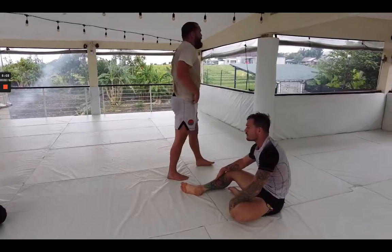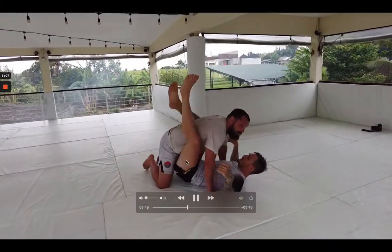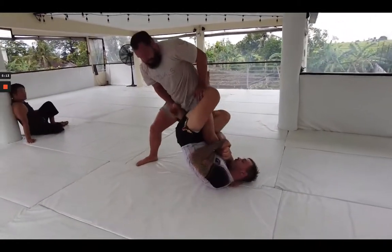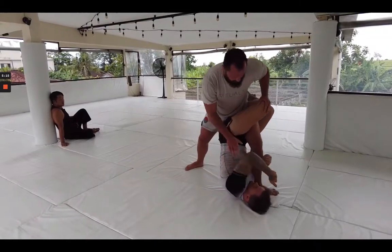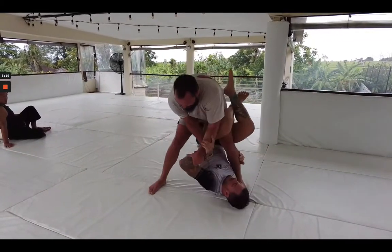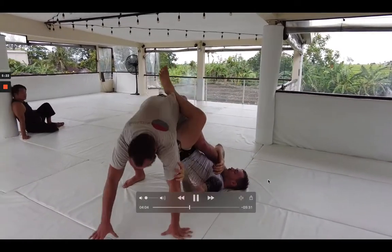Luke kind of has a preference — he likes knee bars. So he can explore K guard and find opportunities to play the submissions he already knows. Like you saw me earlier with the triangle — it's a position I know well. Any opportunity when you're in a new position to tie things back to positions you know is always a good idea.